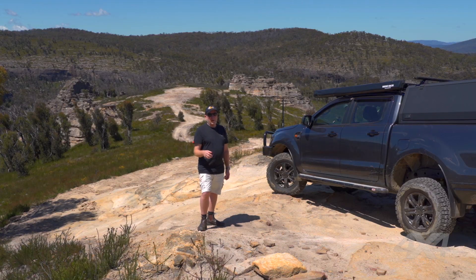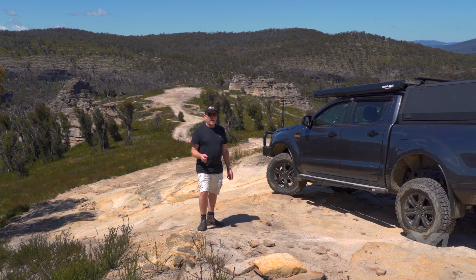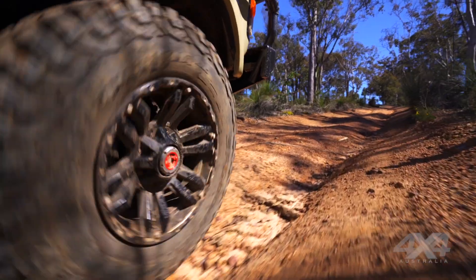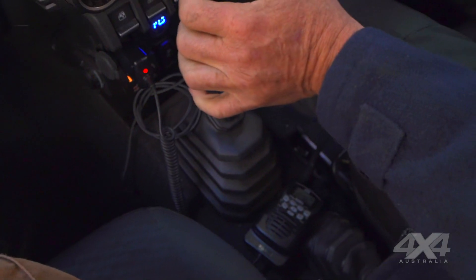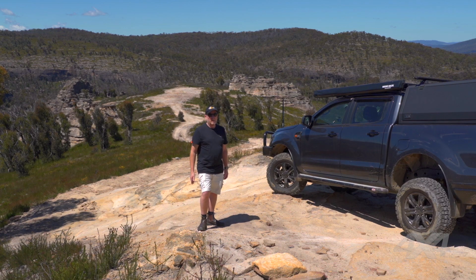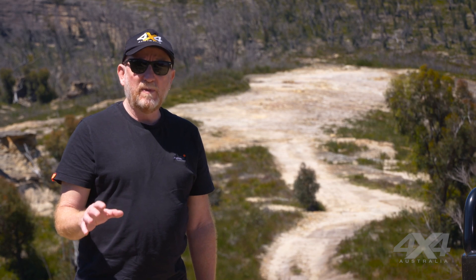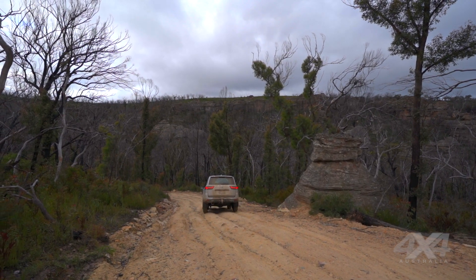Once you've got your tyre pressures sorted, you need to set up other parameters in the vehicle for the descent. First, make sure you're in four-wheel drive — in some vehicles that's just flicking a switch, in others you may have to manually engage it and lock the hubs. Make sure you're in low range and select first gear. Even in an auto, you'll want first gear for a steep descent, otherwise the vehicle will run away from you. Engaging low range first gear gives your vehicle the best possible reduction and engine braking effect, so you can safely descend without relying on your brakes.